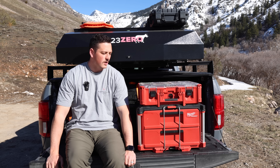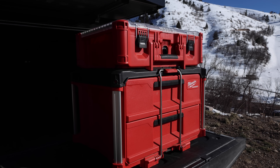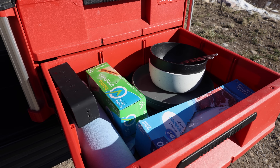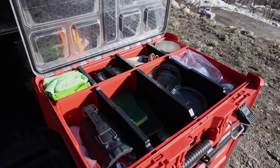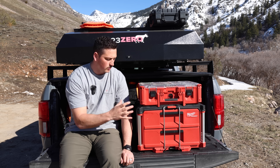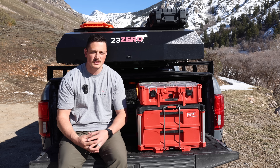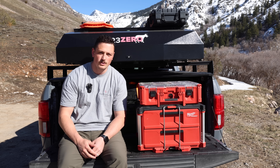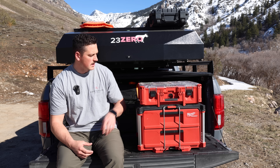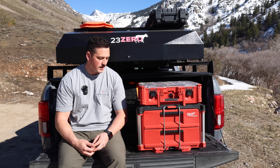Welcome back to the channel. Today I'm going to show you around my camp kitchen setup. This summer I did show you this Milwaukee Packout setup on a camping trip, but I've changed a few things, and there was never a dedicated video on it, so I want to walk you through my entire camp kitchen, which pretty much just consists of this Milwaukee Packout system.